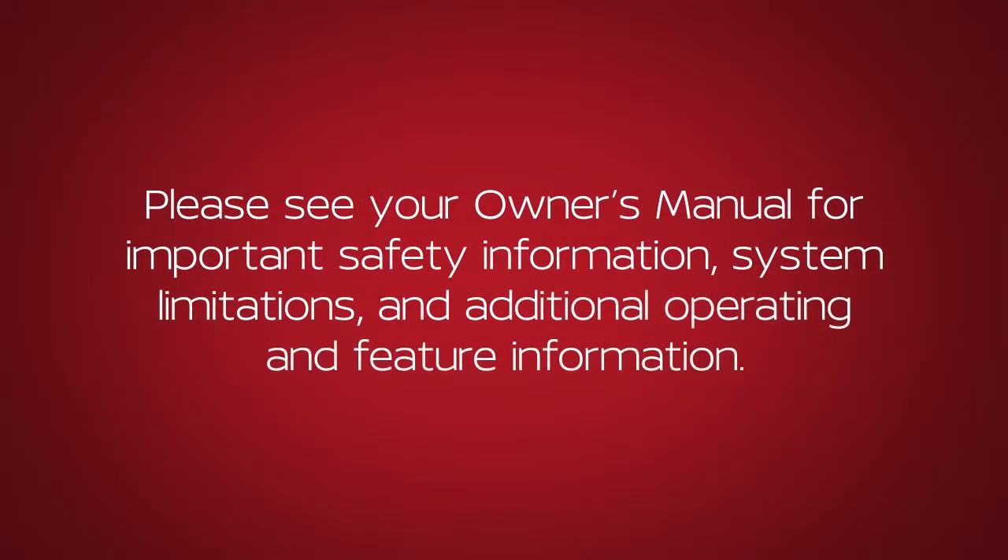Please see our Owner's Manual for important safety information, system limitations, and additional operating and feature information. Thank you.